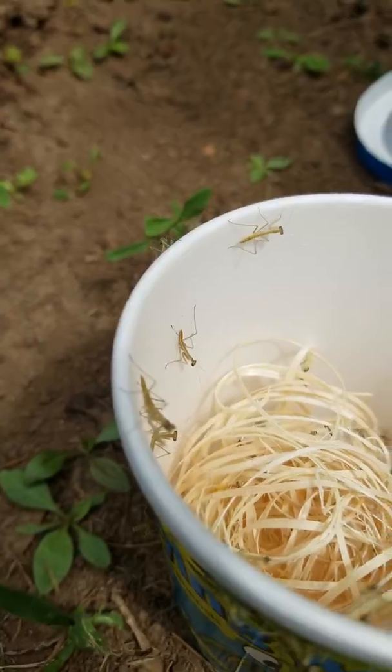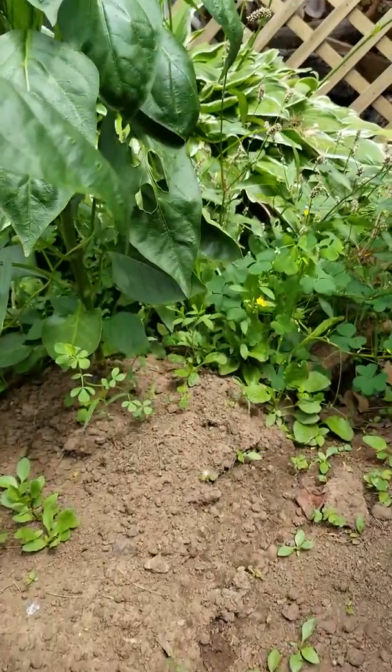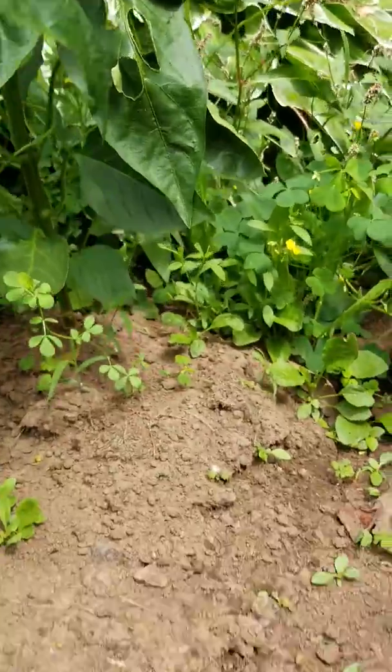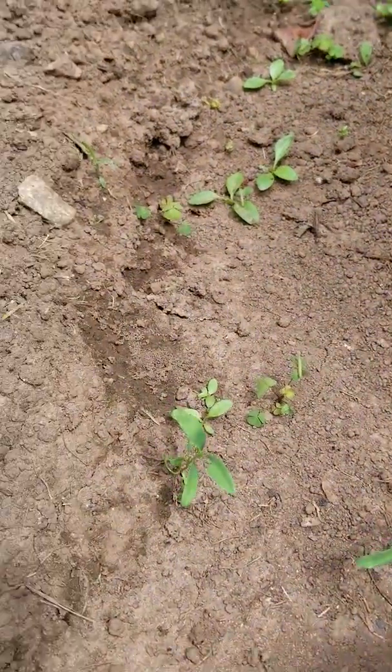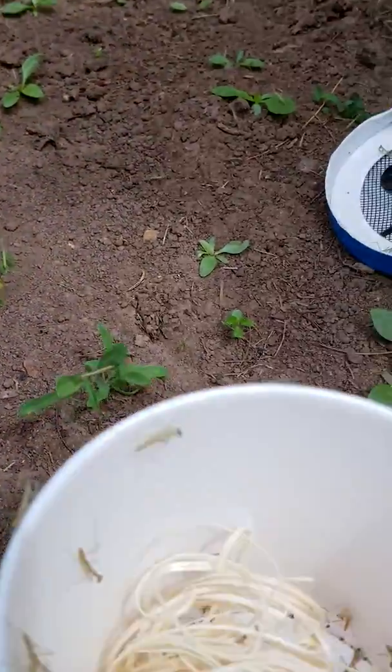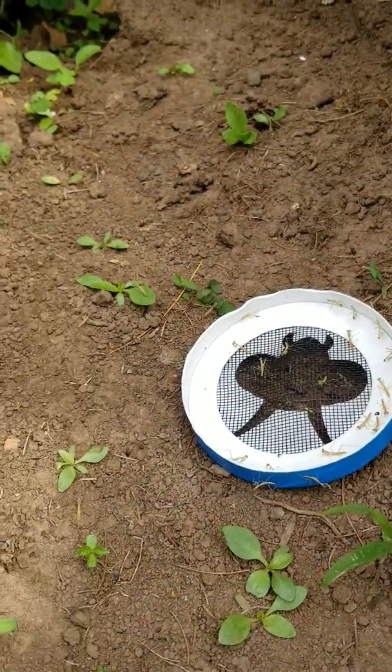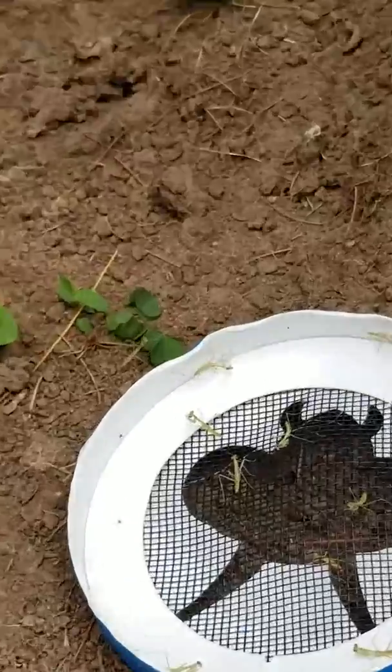They're going to eat the pests that are eating my pepper leaves. The minute I opened up the cup they just scattered everywhere and started going all over the garden. There must have been around 200 in there, I would guess. Can I have a few more?